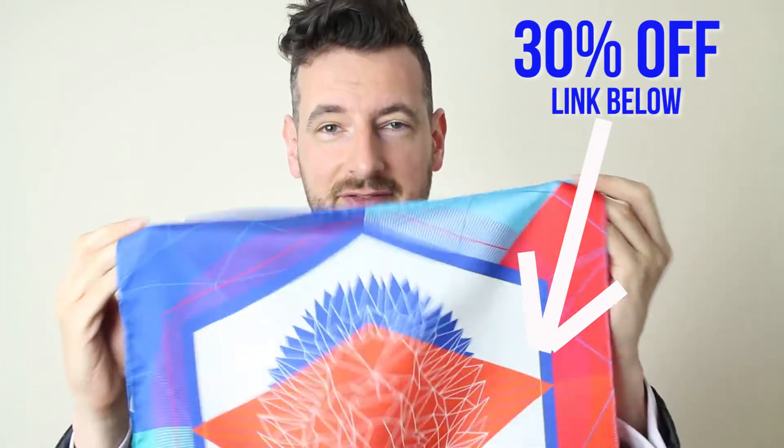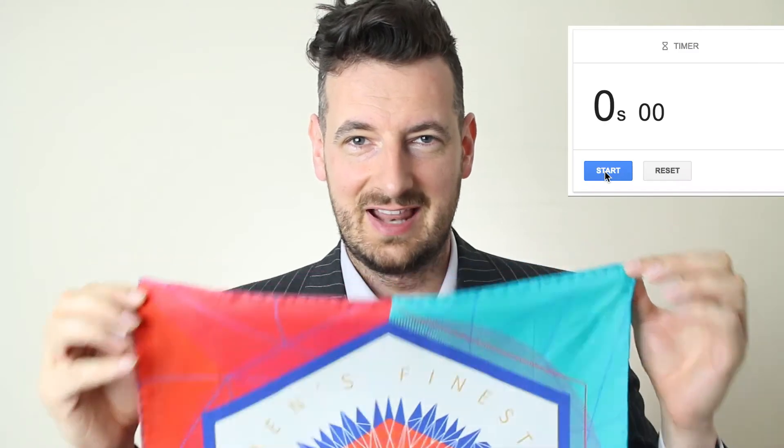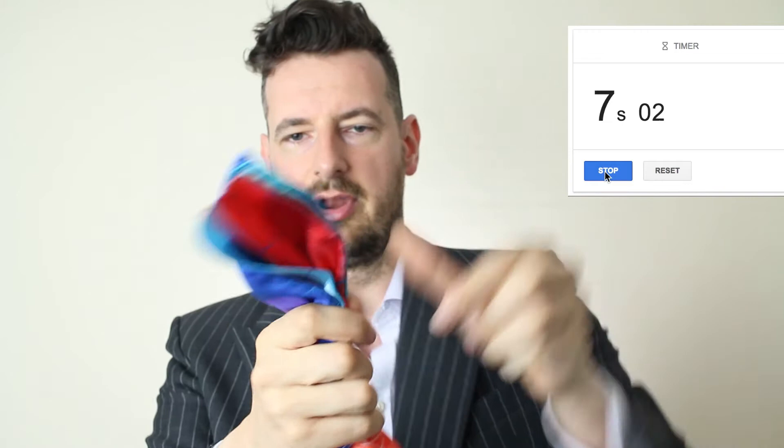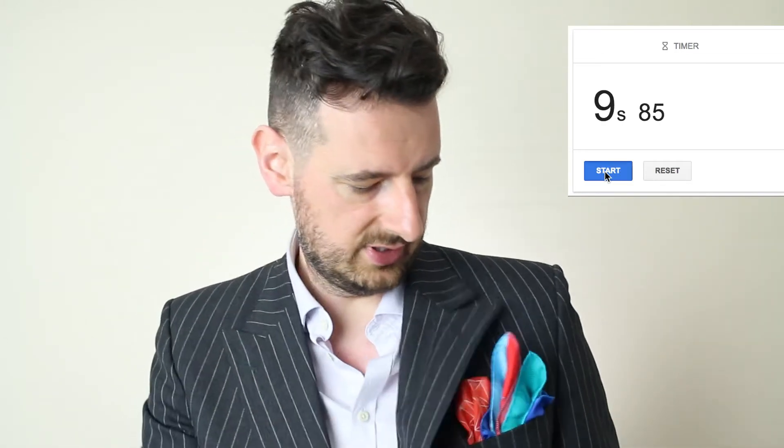We are going to be using our silk pocket square, and you can get those from the link below with a 30% discount. Now, are you ready? Let's start a timer. The task is to get it done in less than 10 seconds. Go! You grab all four corners, pull them, twist, and then put it inside your jacket. Was that less than 10 seconds? I hope you enjoyed this very short video on how to fold a pocket square in less than 10 seconds.